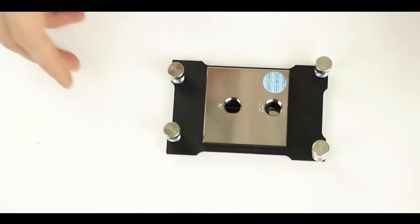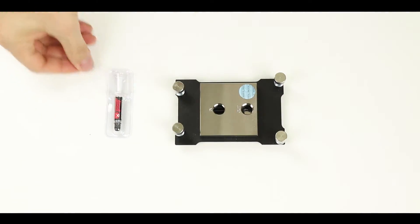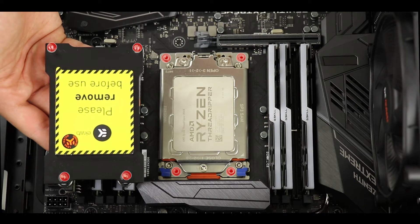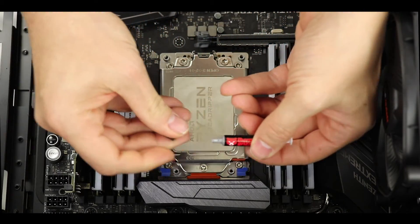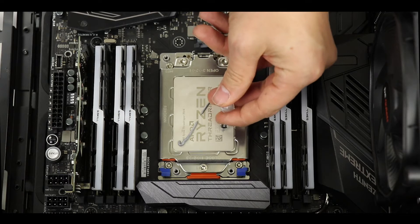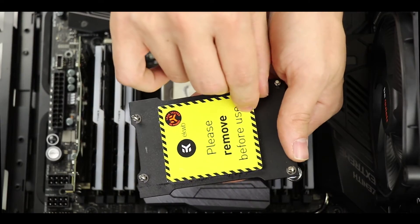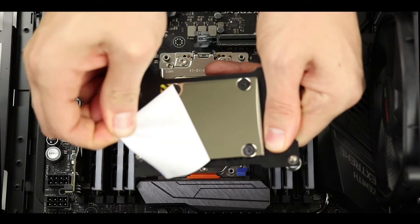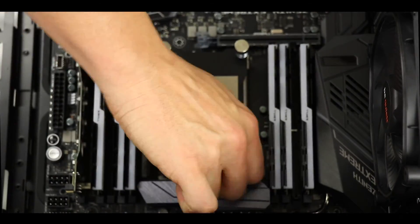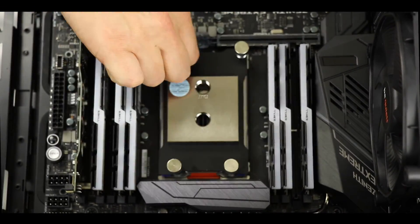This is a Threadripper TR4-compatible water block from EKWB, just as massive as the processor. Installation is straightforward — just watch the screw alignment, as one set of holes is further apart than the other, so make sure the water block aligns with the correct screws on the motherboard. Before mounting, apply thermal paste — the CPU die is so large an X pattern was chosen, but use whatever amount you're comfortable with. Remove the protective film from the water block cooling head, place it gently onto the processor, and tighten screws applying equal pressure on each. Next up: radiator and water pump.